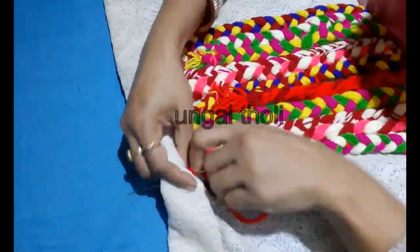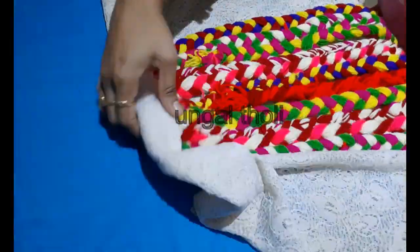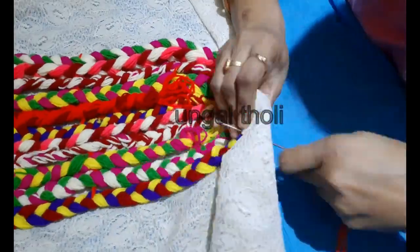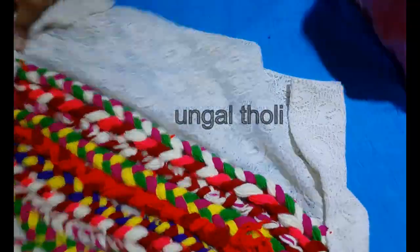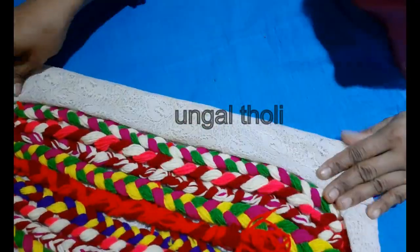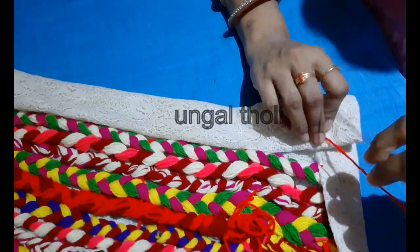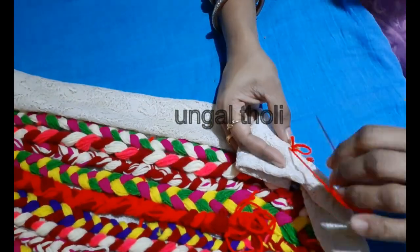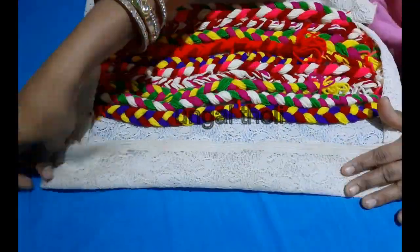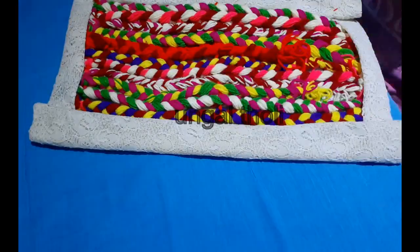I have a little bit of thread here, so I have two contrast colors. I'm going to decorate it here. It is very simple and easy, and it is very nice. You can see how you do it — you can decorate it like this.